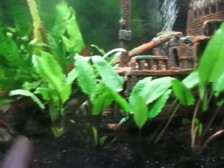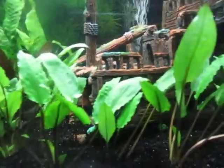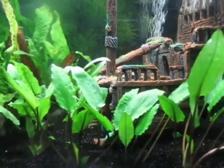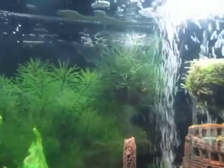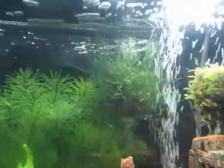And these plants over here — he had recently got these Cryptocorynes from our local fish store. There are some nice looking plants here. And he bought another Moss Ball. The one behind it has really taken off greatly.